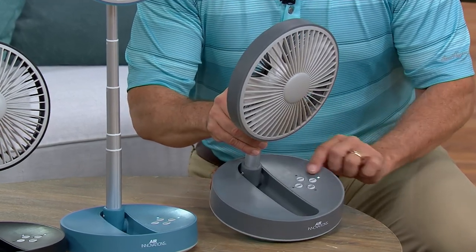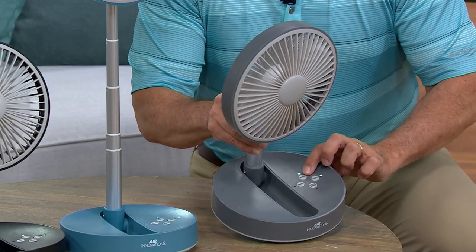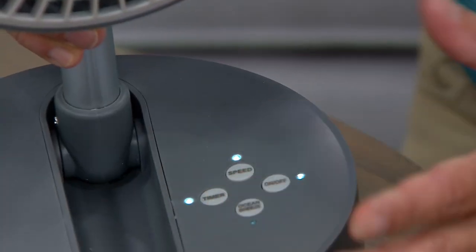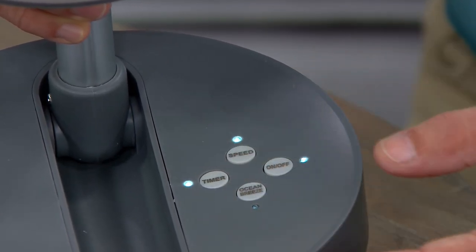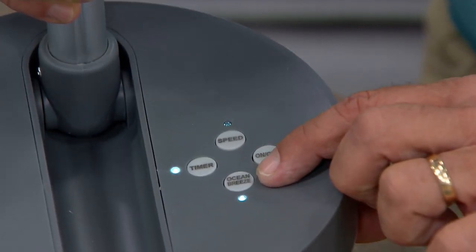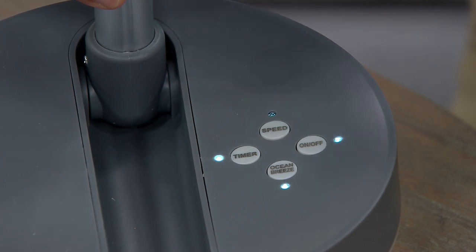You just turn it on right here. The light will turn red if there's a charger in it and it needs to be charged, then it'll go to white when it's ready. You have low, medium, and high speeds. Here's your timer — two to six hour timer, so two, four, six. You're going to bed and it's really hot now, but you know it's going to cool off at 2 a.m. — you can tell it to turn off in the middle of the night, or just use it to save battery time, even though it's a very long battery life.